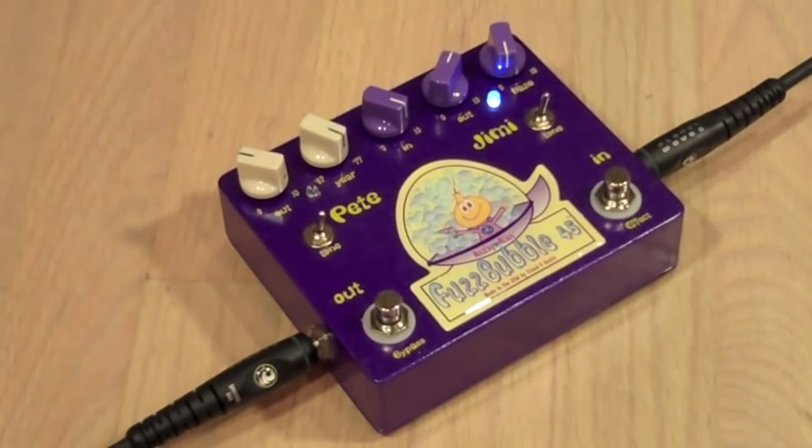The sound has changed to a heavy distortion with a little fuzz mixed in. This setting allows your guitar to really cut through during a live performance. Unlike many fuzz faces, the Fuzzbubble 45 won't get thin when you back off on the fuzz control.